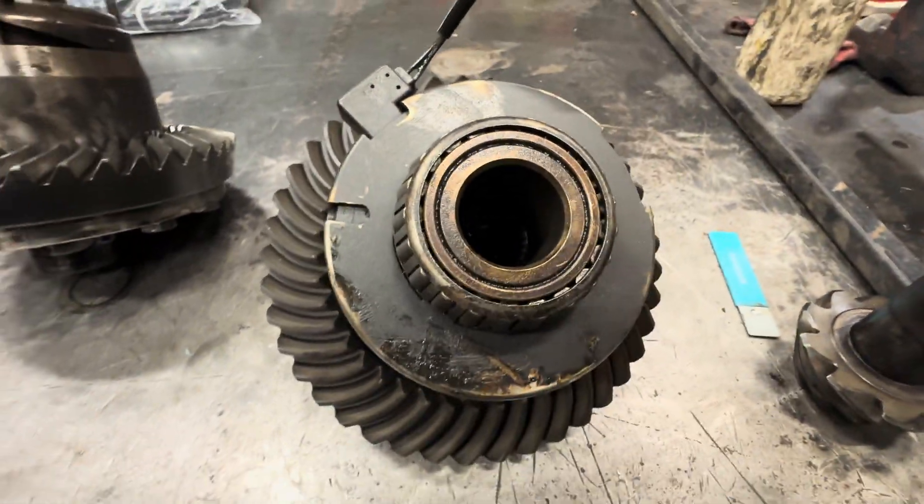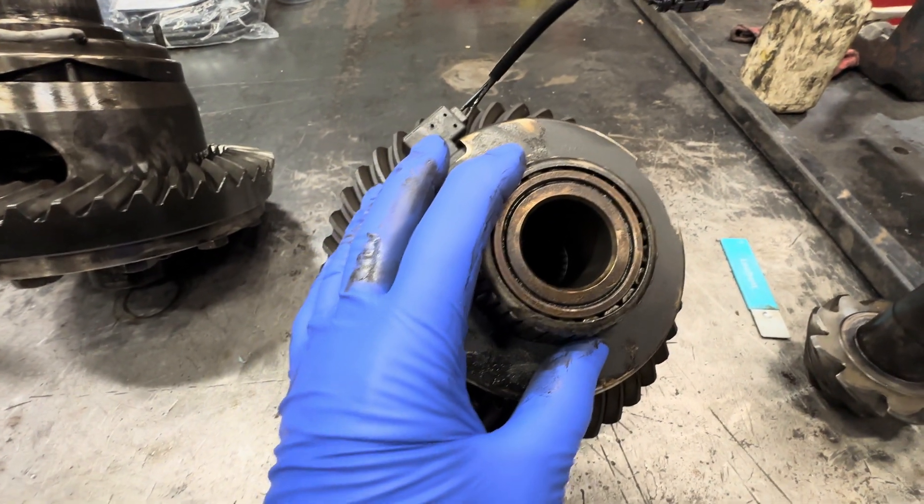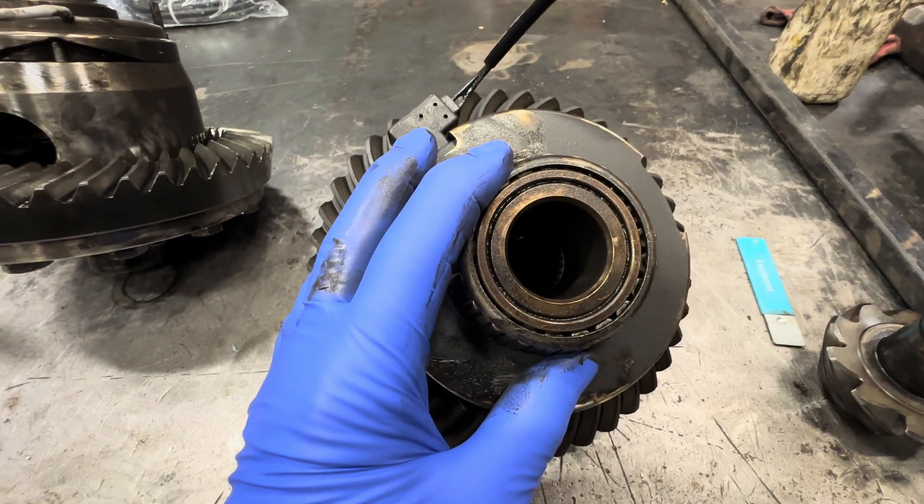Four pinions stronger than two. People have been asking just recently: does my Rubicon Dana 44 have four pinions? Yeah, it does.